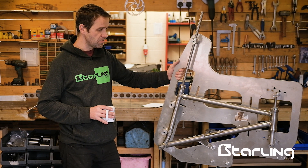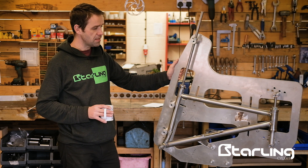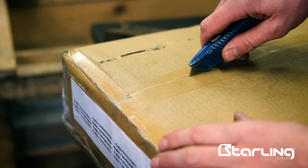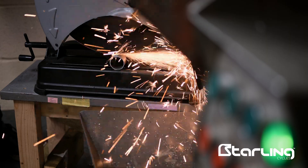Hello everyone, Joe from Starling Cycles here. There are a few changes in the way we're making bikes here at Starling Cycles. We're going to continue to use Oro in Taiwan to make the swing arms — they've been doing a fantastic job — but we're going to bring production of the front triangles back to the UK.